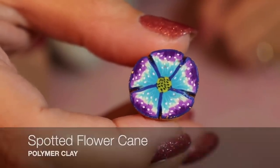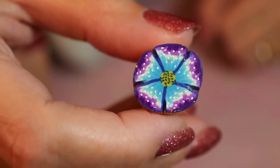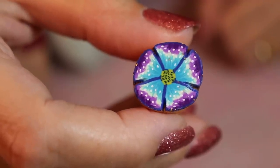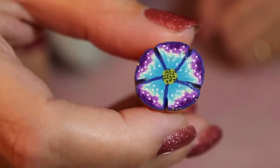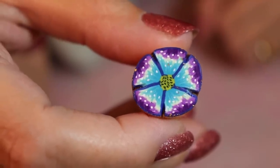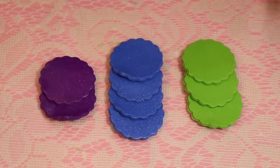Hi, I'm Susan and today I'd like to show you how to make my spotted flower. It's actually not a really difficult cane but it gives a really cool look and it'll change up all your flower petals. You can make pods and all sorts of other little decorative items using this same cane, so let's get started.